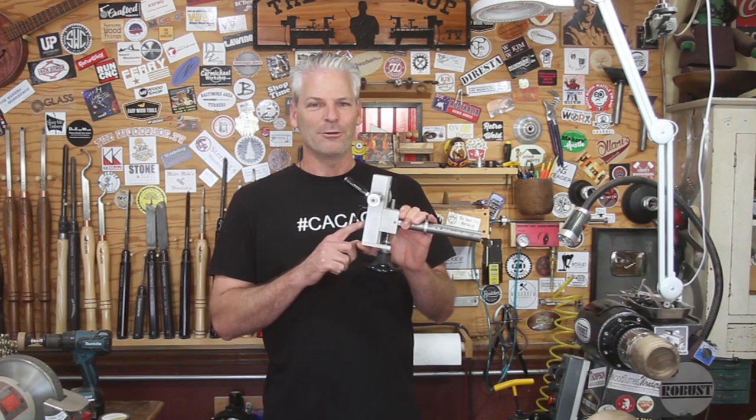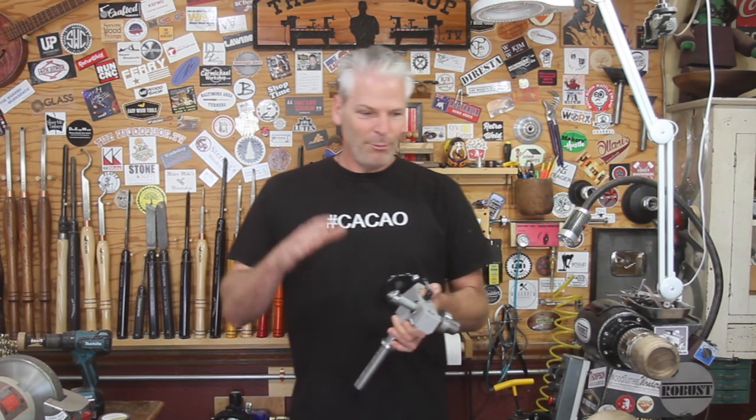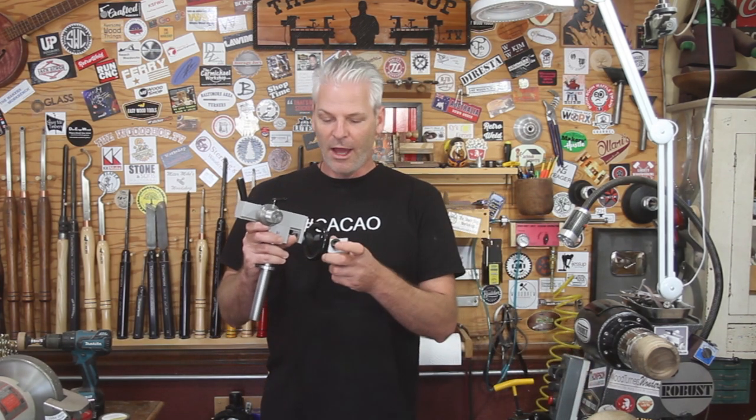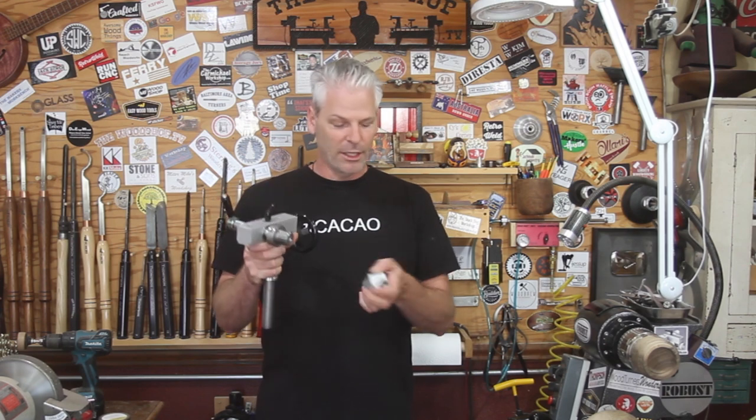If you're a Toolmasters member, I'll put a link down in the description — there'll be a discount on this jig, so go check that out. When you line it up for the sphere jig or the threading jig, both positions have a little point on them. That's how you line it up — you just line it up with your tail stock or head stock with a spur center or live center right on that point.